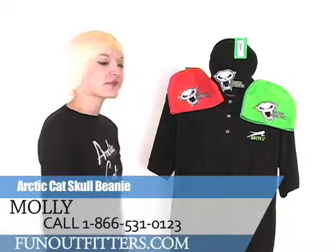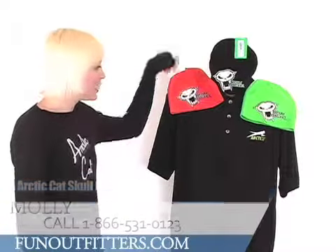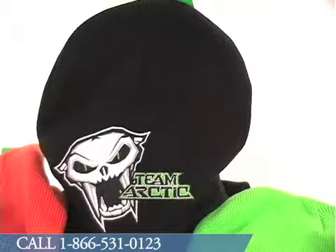Hi, I'm Molly with Fun Outfitters. Today I'm going to tell you about the Skull Beanie. The beanie comes in green, orange, and black. The green and black feature green eyes and the orange features orange eyes.